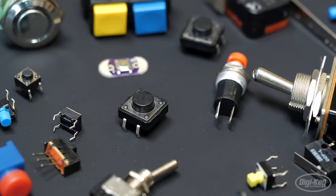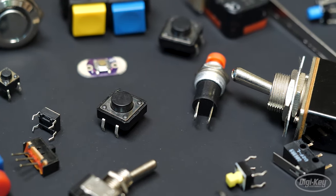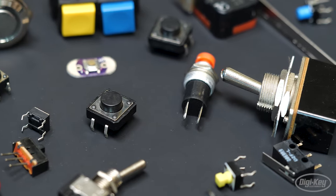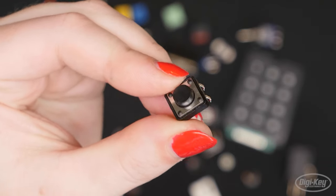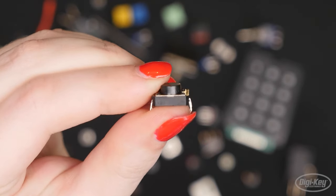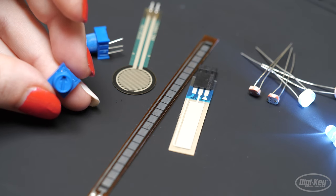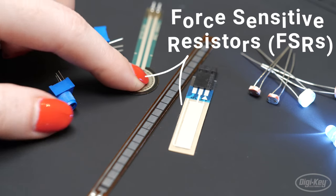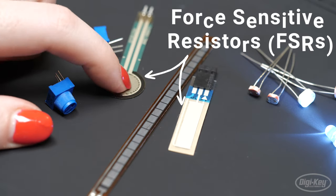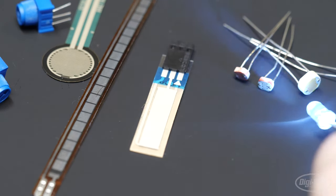A switch is a mechanical device that connects or breaks a circuit, often using a lever or a button. This tiny push button is just one member of a huge variety of switches. A variable resistor will change its electrical resistance when acted upon, like turning the knob on a potentiometer, pressing or bending FSRs, or changing the light exposure to a photoresistor.